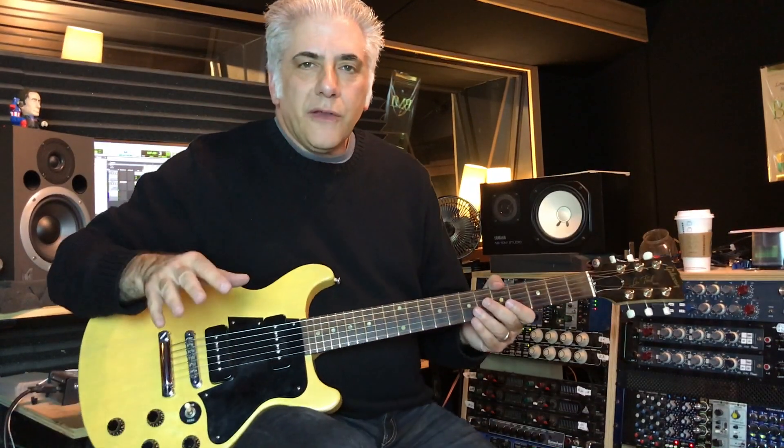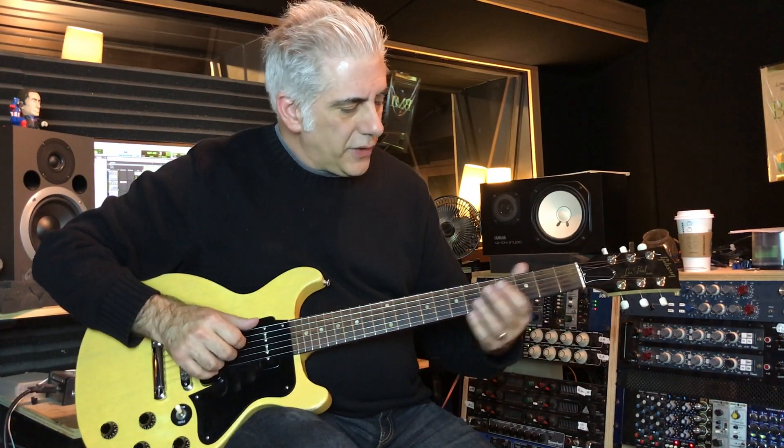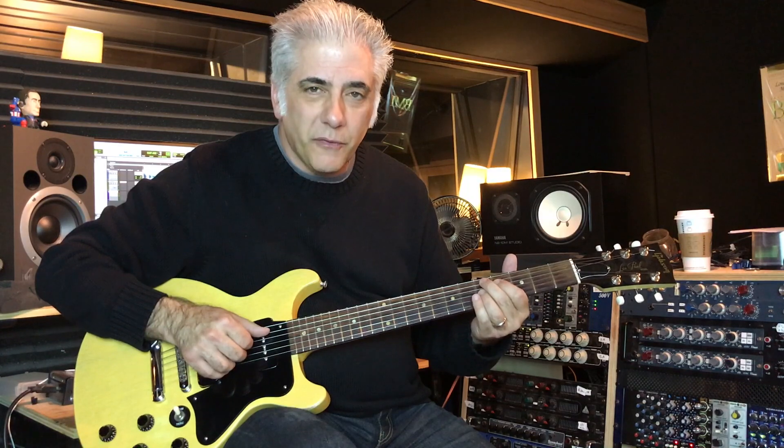Lick number two is one that has really cool voice leading — it has contrary motion to it. It goes like this. It comes from the turnaround; we'll go from the chord just before the turnaround.